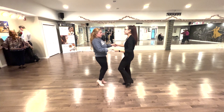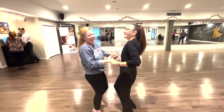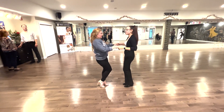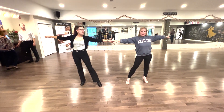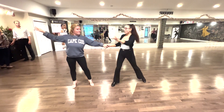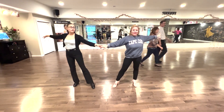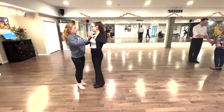8, 1, 2, 3, 4, 5, 6, 7, 8, 1, 2, 3, 4, 5, 6, 7, 8. Then we go 1, 2, 3, 4. 1, 2, 3, 4, 5, 6, 7, 8, 1, 2, 3, 4, 5, 6, 7, 8, 1, 2, 3, 4, 5, 6, 7, 8, 1, 2, 3, 4.